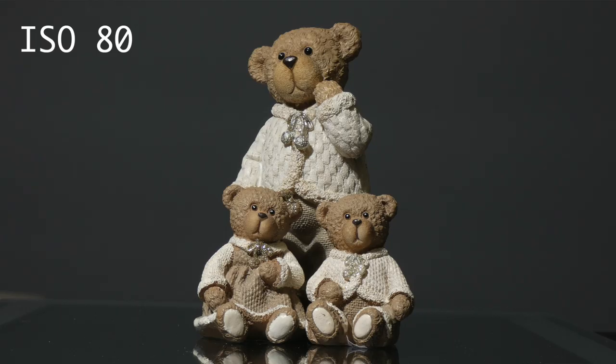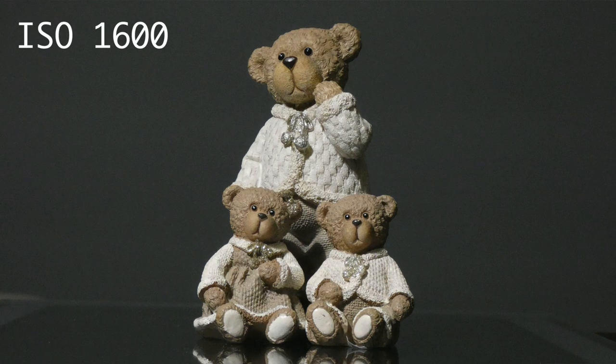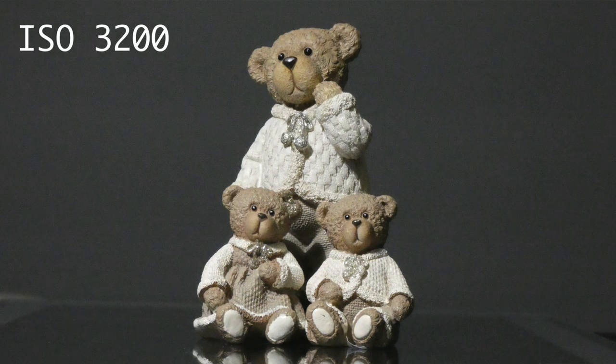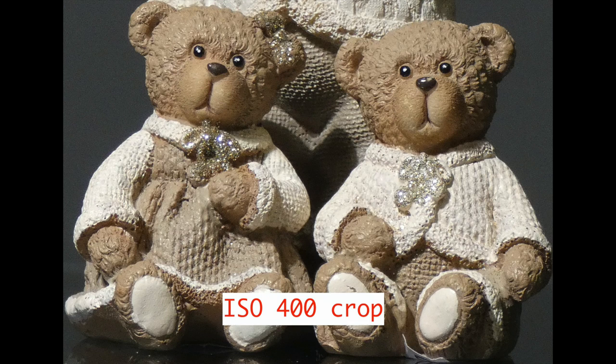I'll now show you a series of images captured with my FZ80/82 on a tabletop trio of little ornaments using a standard studio light for consistent illumination. Starting at the lowest natural ISO of 80, going up to the maximum ISO of 3200. As I increase the ISO from 80 through 200, 400, to 800, you'll see the noise increasing and image quality deteriorating. You're probably okay up to ISO 400, but beyond that you'll see softening due to the amplified noise. Outdoors, even in overcast situations, it's normally not hard to achieve good exposures at ISO 80.